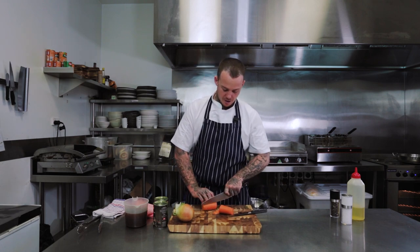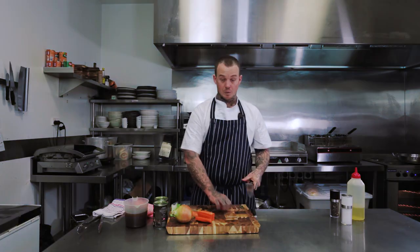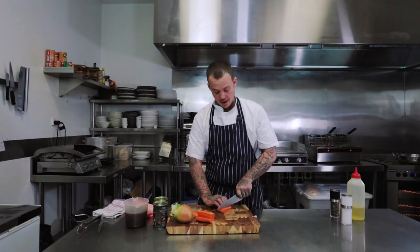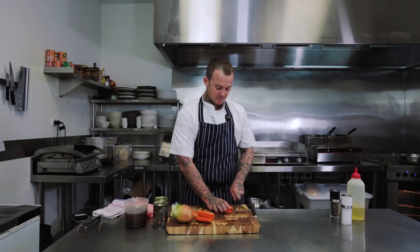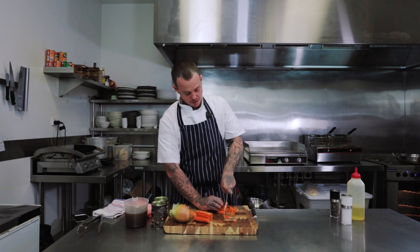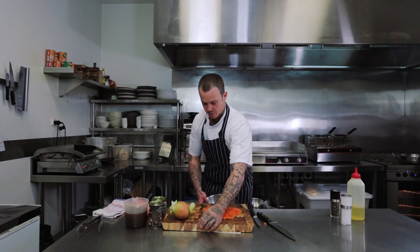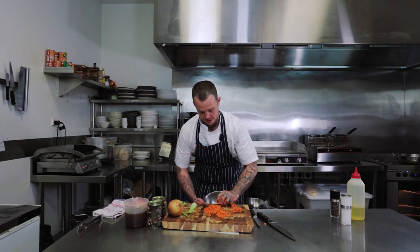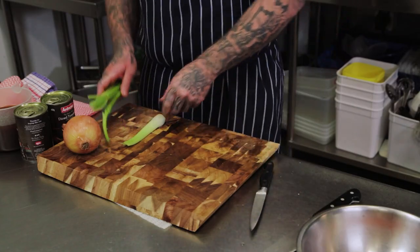I'm going to take the top off, the bottom off, halve it, cut it into thin strips. Once I've got it in thin strips, I'm just going to cut it down long ways and go into about half a centimetre to a centimetre dice. I'll throw that into a bowl and put it aside for later, and I'm going to do the exact same thing with the celery and the onion.